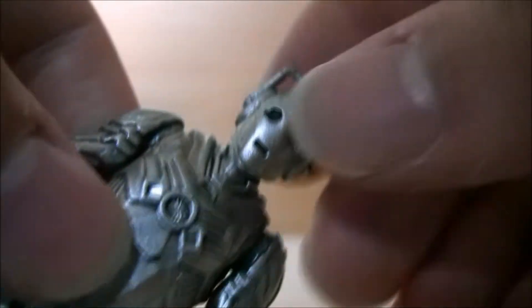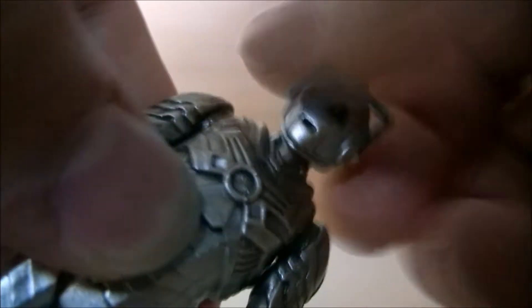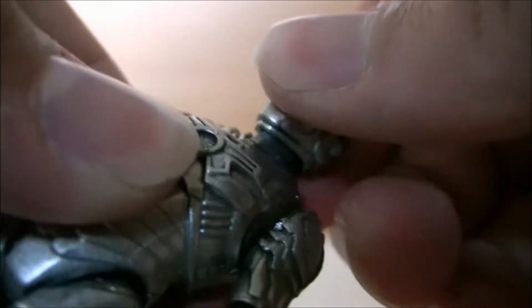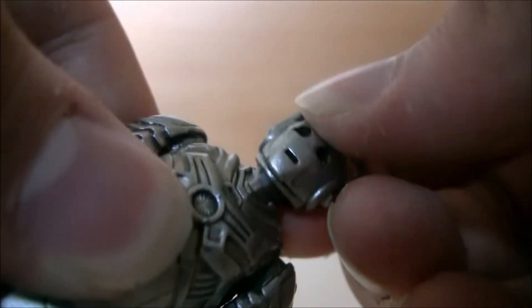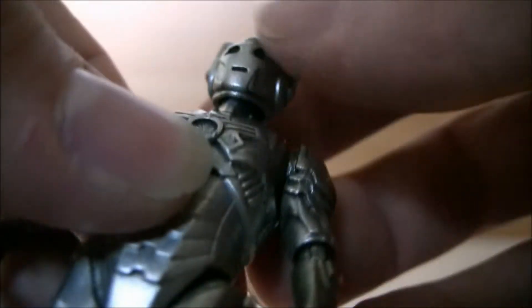Let's take a quick look at articulation. The head is interesting — I'm not quite sure what the joint is, whether it's a ball joint or what, but he seems to be able to rock his head backwards and forwards very slightly and turn it from side to side, so it might be like a very stiff ball joint.